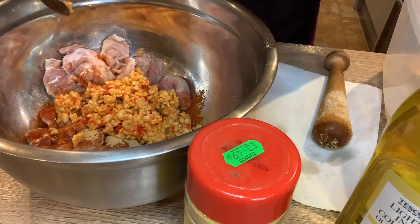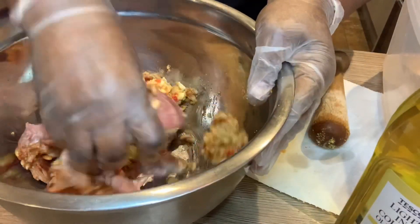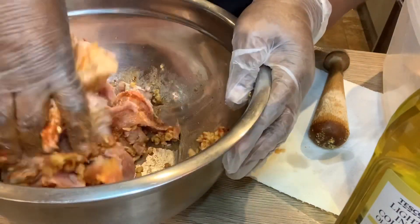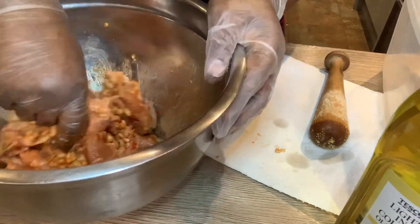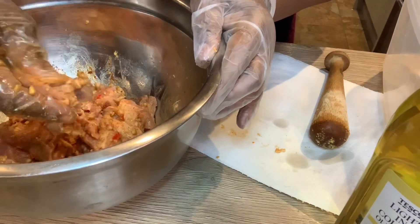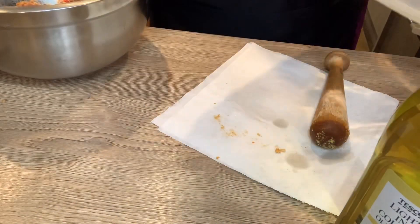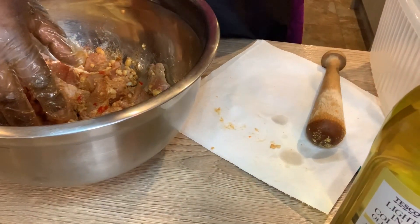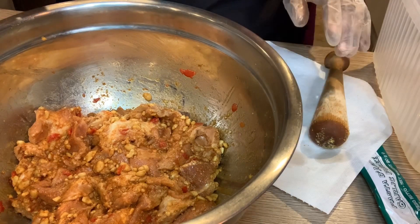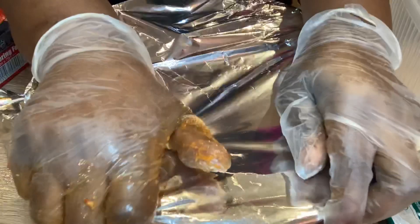Everything is going straight inside here and I'm going to put it in the fridge for two hours. Normally it's supposed to be overnight, but two hours is okay. I'm going to marinate it with my hand so it can go everywhere inside. I'm going to cover this for two hours in the fridge. I've finished marinating — I'll clean-film it or put some foil over it and it goes straight into the fridge while I tidy up.